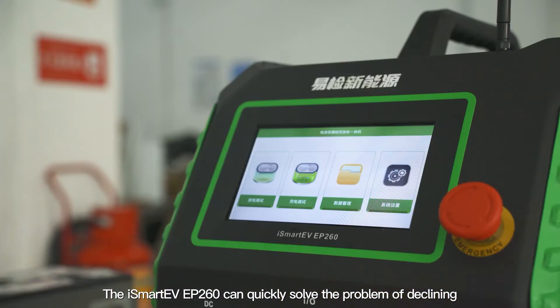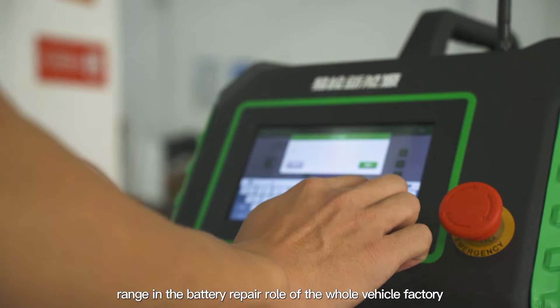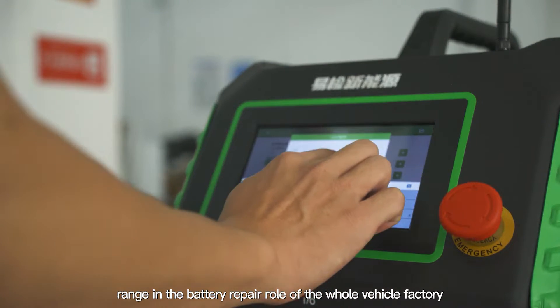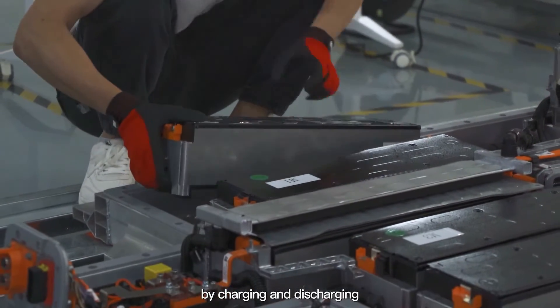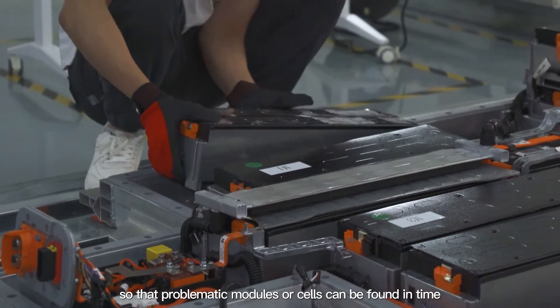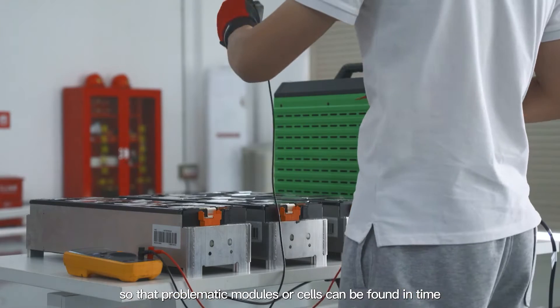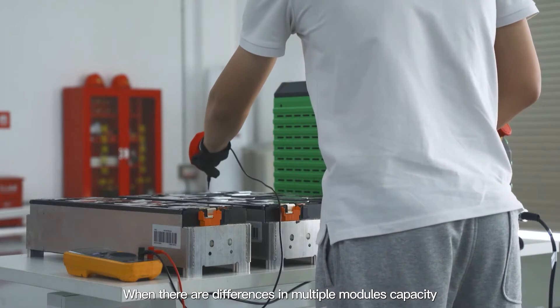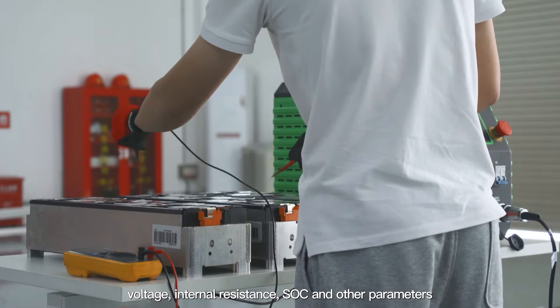The iSmart EV EP260 can quickly solve the problem of declining range in the battery repair role at the whole vehicle factory. It simulates vehicle driving conditions by charging and discharging so that problematic modules or cells can be found in time, such as differences in multiple modules' capacity, voltage, internal resistance, SOC, and other parameters.